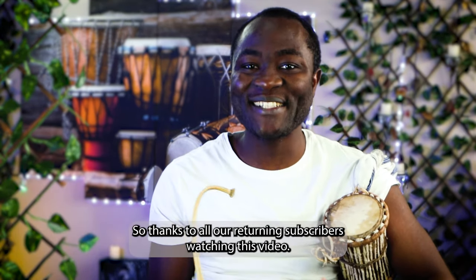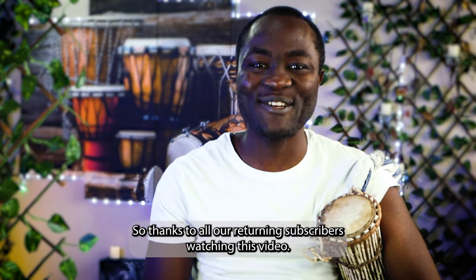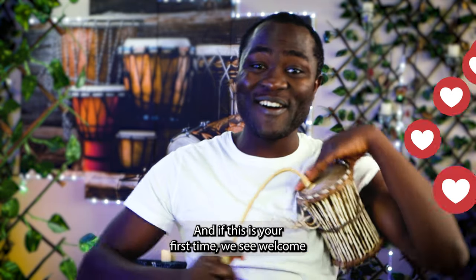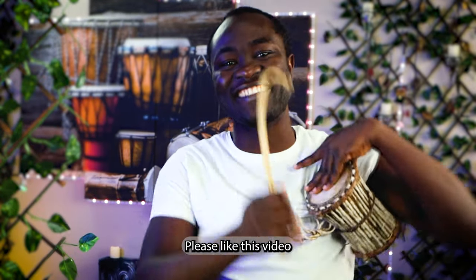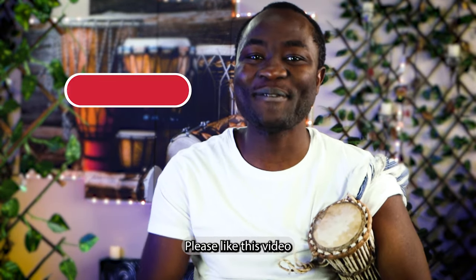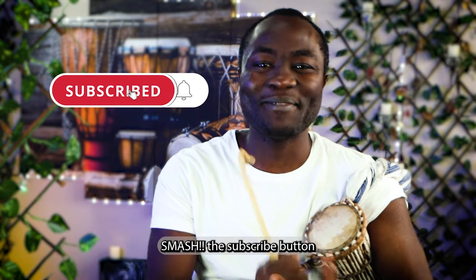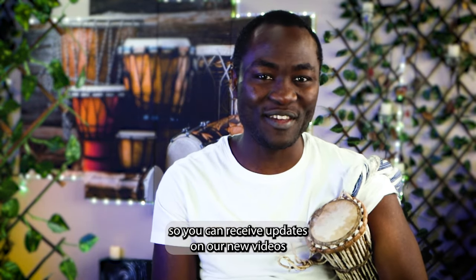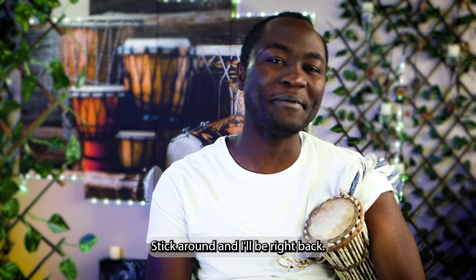Thanks to all our returning subscribers watching this video, and if this is your first time, we say welcome. Please like this video, smash the subscribe button, and click on the notification bell so you can receive updates on our new videos. Stick around, and I'll be right back.